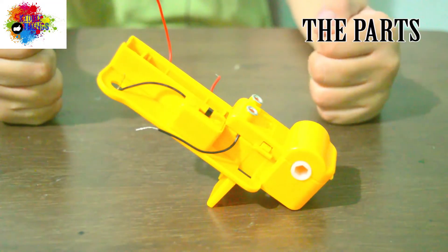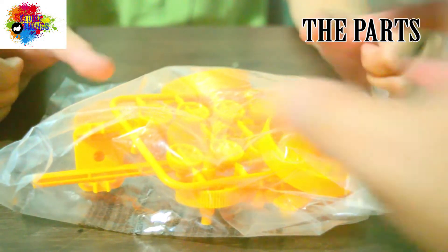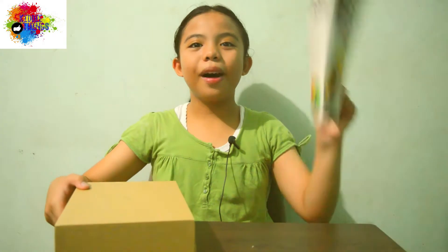The kit includes a battery cover in the motor, axle joints and wheels, a set of templates for decoration, the box cover, and the box itself. And lastly, the instruction manual. You will also need a triple-A battery and a cross-head screwdriver, and these are not included in the box.